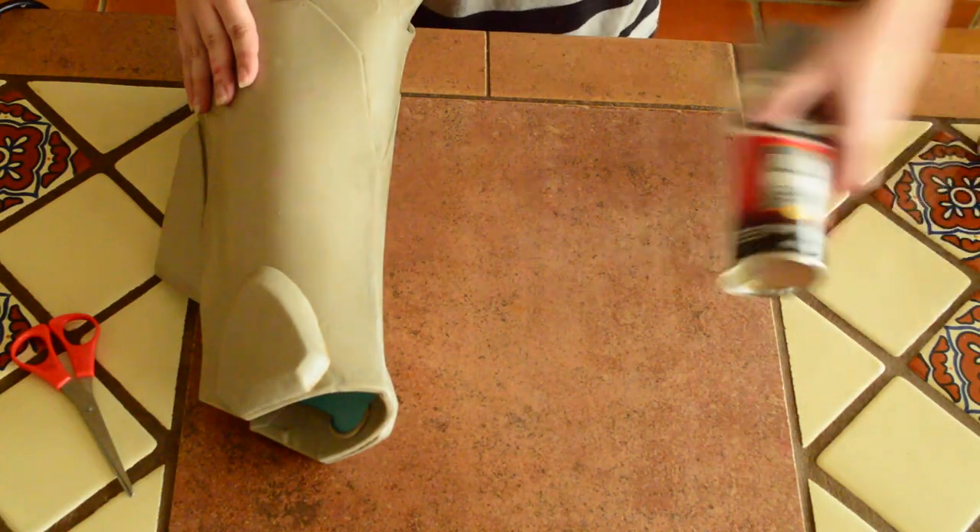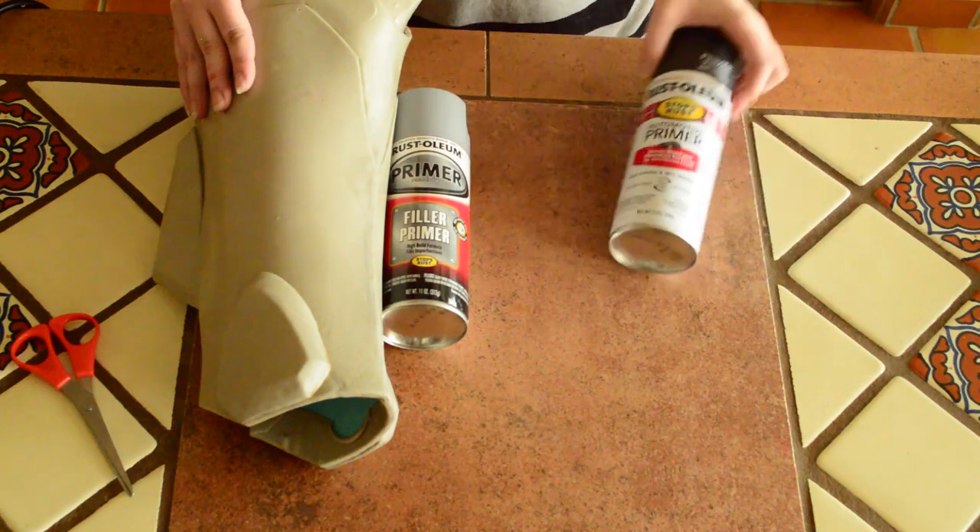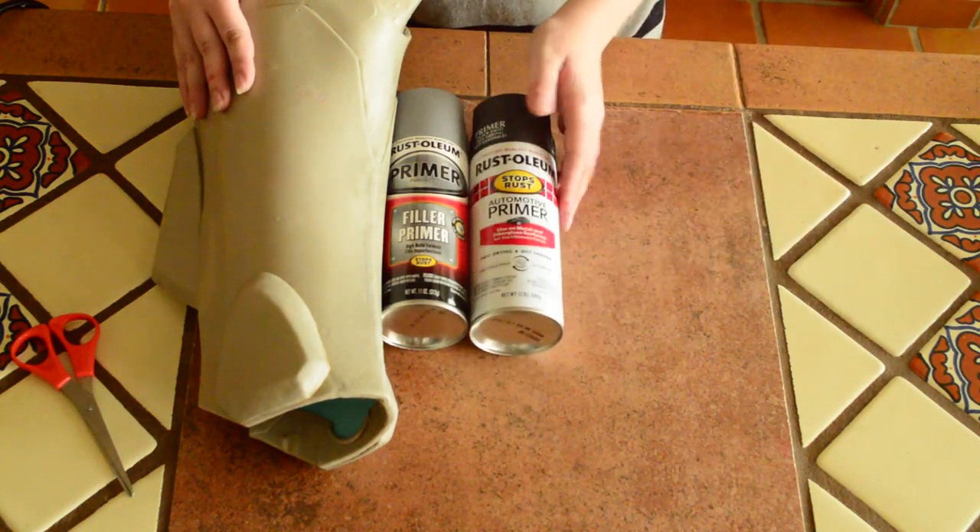Once you have all your details, you can go ahead and do two good coats of filler primer before using a paint primer. Sand after priming if you still have any rough spots. Now you should have something like this.